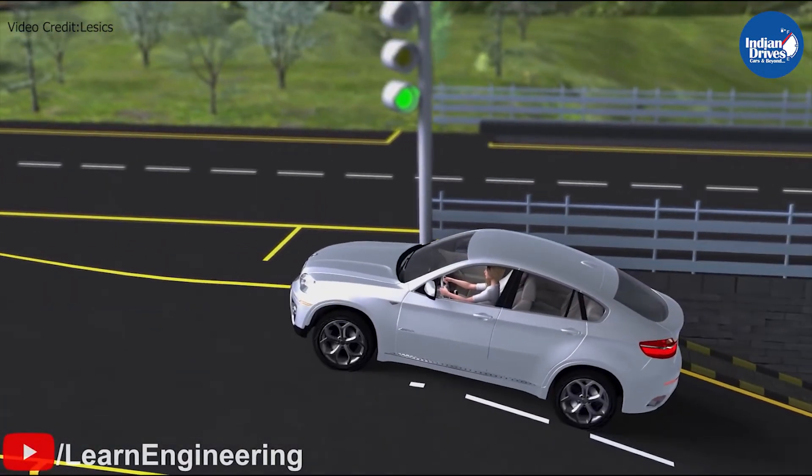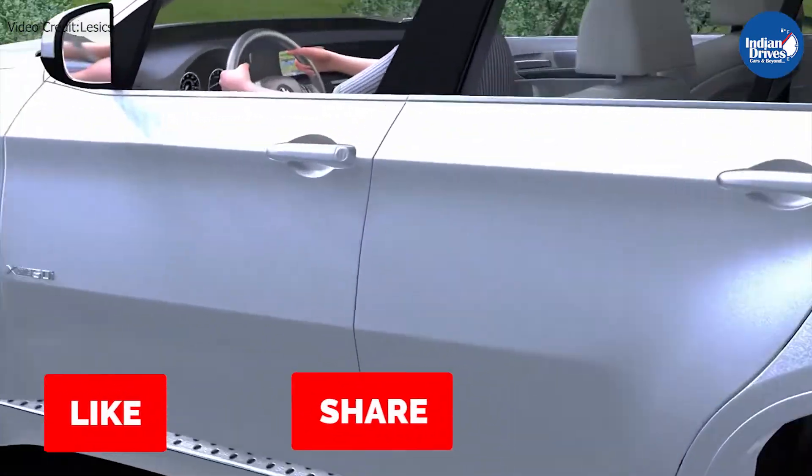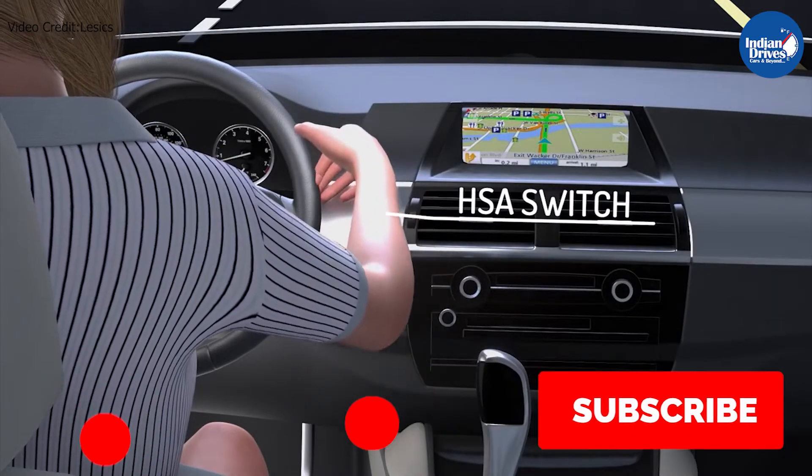So viewers, that is a brief explanation of the Hill Hold Control system. If you like our content, do like this video, share this with your like-minded friends, and do not forget to subscribe to our channel so you do not miss out on such interesting automotive content.